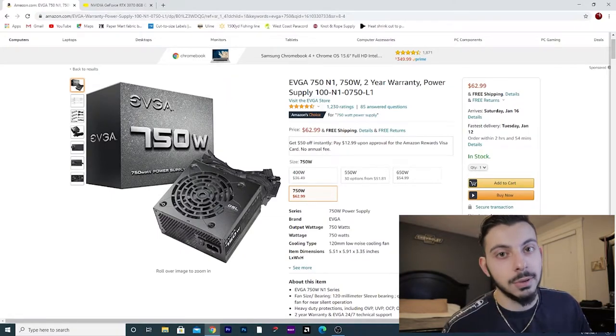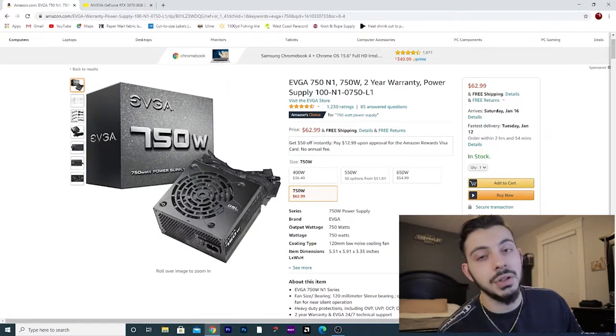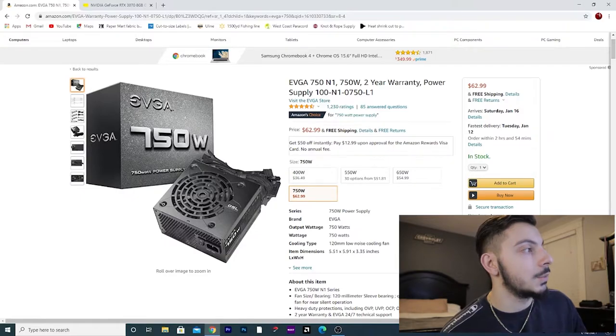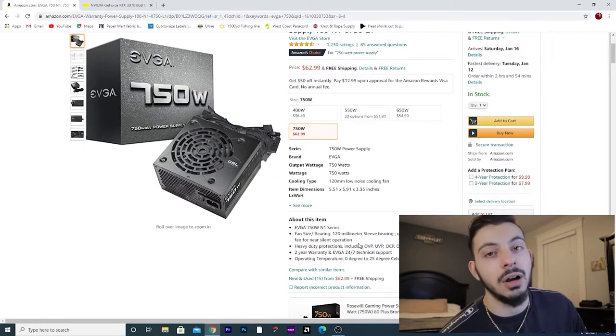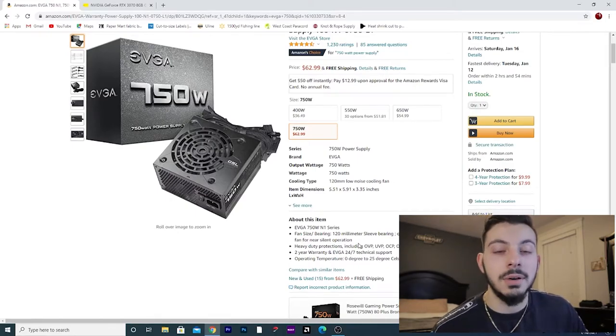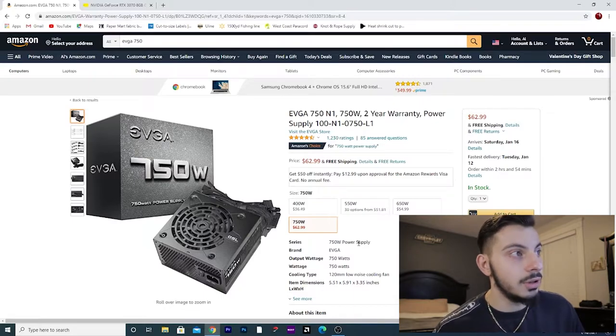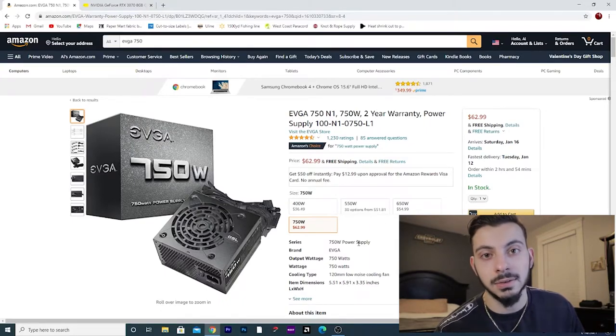Let's check out the power supply. This is actually a killer deal — the EVGA 750 N1, a 750-watt power supply. It comes with a two-year warranty and a 120mm low-noise fan. There was a period of time not too long ago, maybe three or four months ago, when it was extremely hard to find a power supply at a reasonable price — there was like a shortage. But $62.99 for a 750-watt power supply of this rating is good.